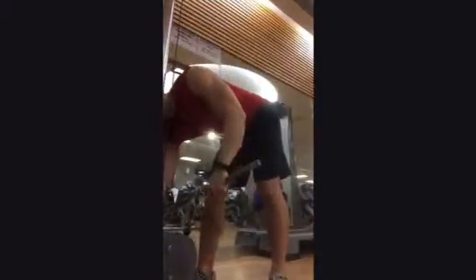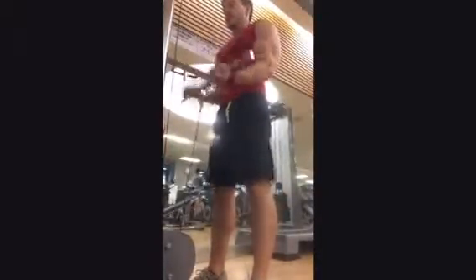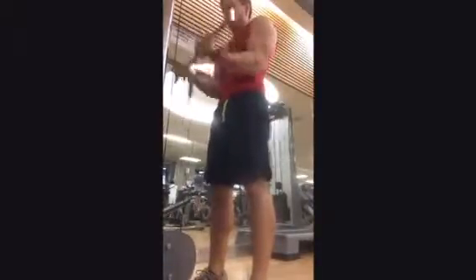Get a nice squeeze going at the top for peak contraction. I do about five sets of these, anywhere from six to twelve reps depending on what kind of weight I'm using. As you can see, I get a pretty serious pump, so I recommend them heavily.